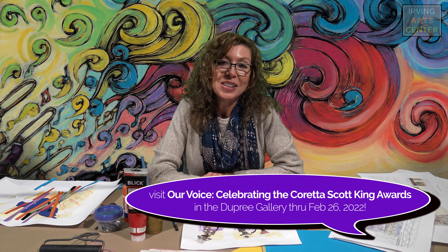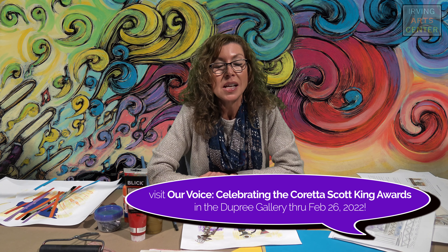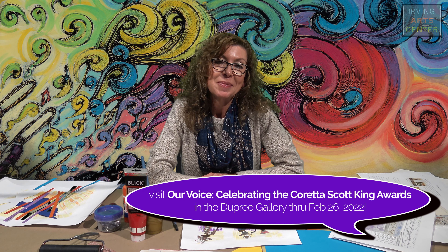Just have fun with this project. You can make it as complicated or as simple as you like, with fairly basic materials. Have fun, and please come by and see the exhibition — it is up through February 26th. We'll see you next time. Thank you.